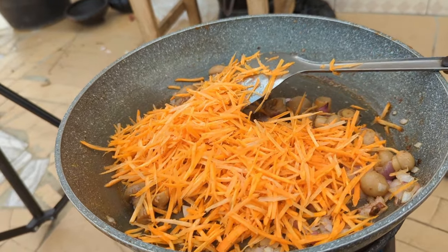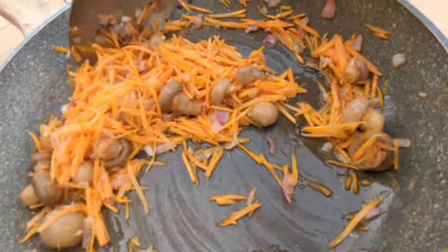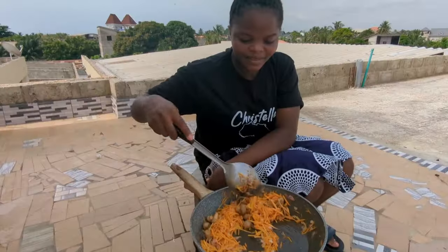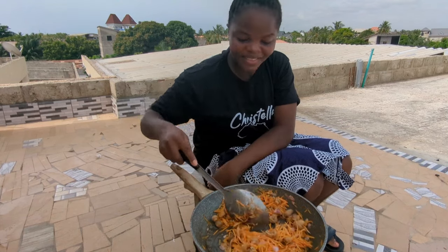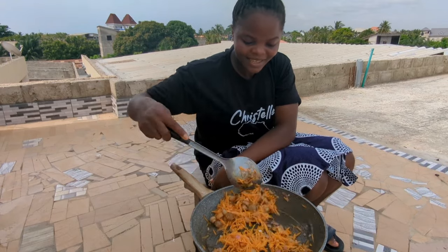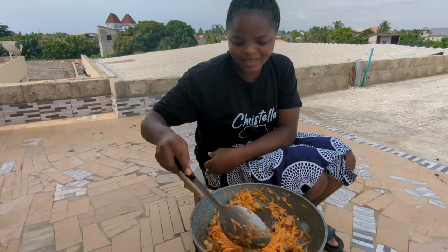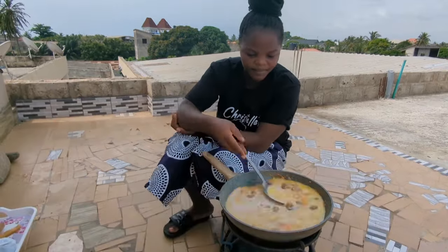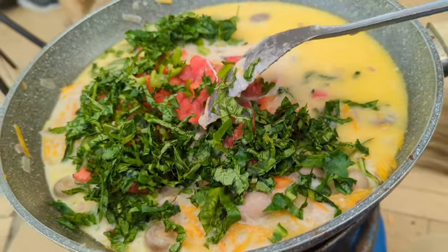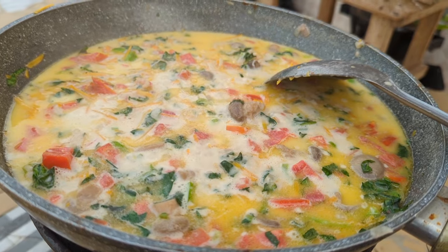I think this is enough. The smell of the onion and the fish and everything coming together smells so good. It smells so good — I can't wait to try it. So far this is what it's looking like. I think it's almost ready and I'm going to add in the fish and we are good.